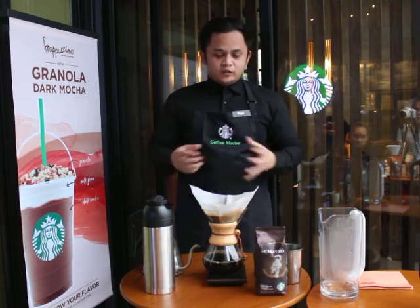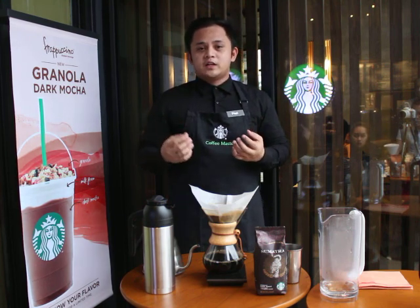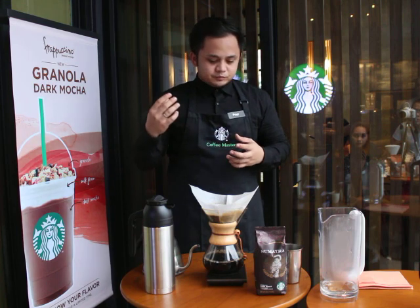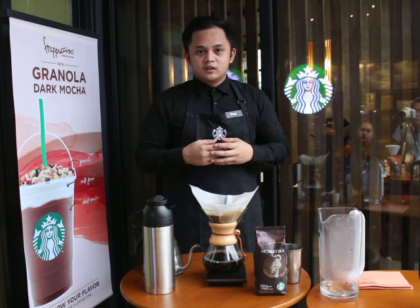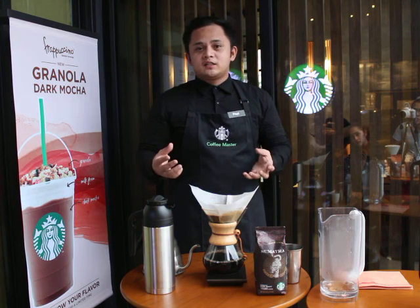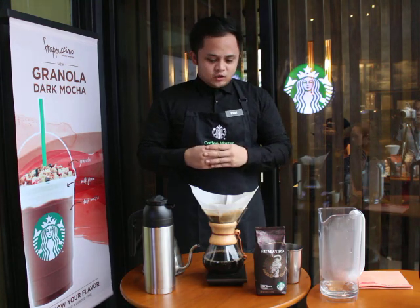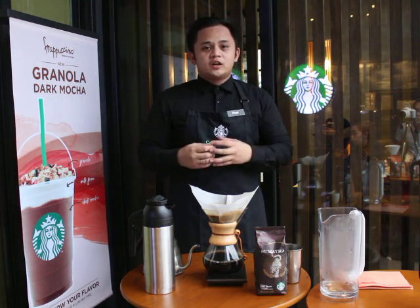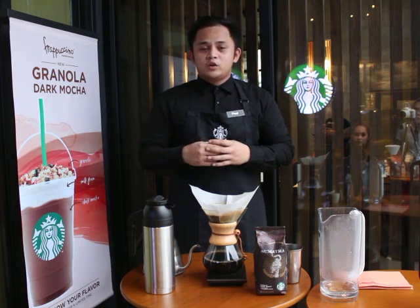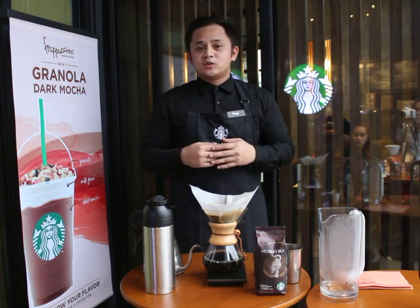So we're waiting for our coffee to be done. As I said earlier, we're going to experience a well-rounded, full-bodied coffee with almost no acidity. We're also going to experience why people have loved this Sumatra coffee since 1971. If you want another dimension of flavor, you can try the pour-over, which highlights the acidity and also the subtle notes of the coffee.